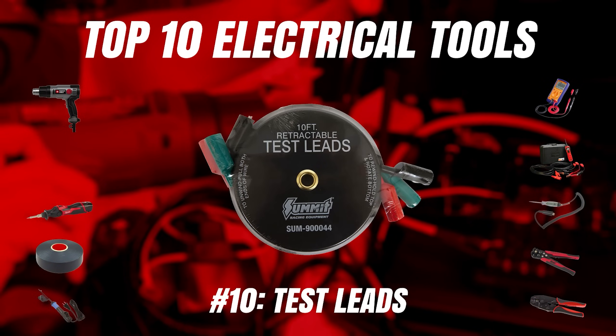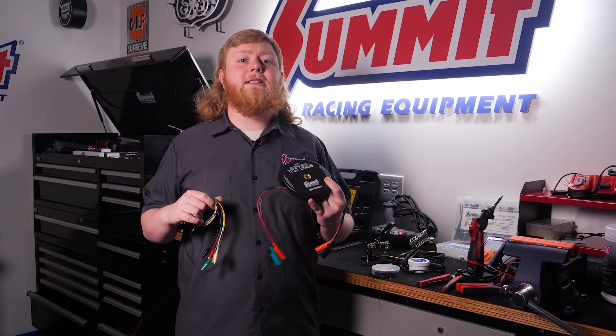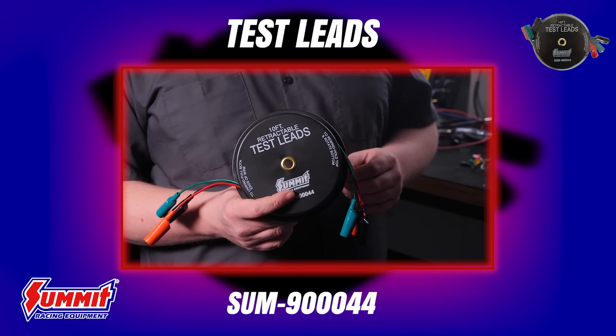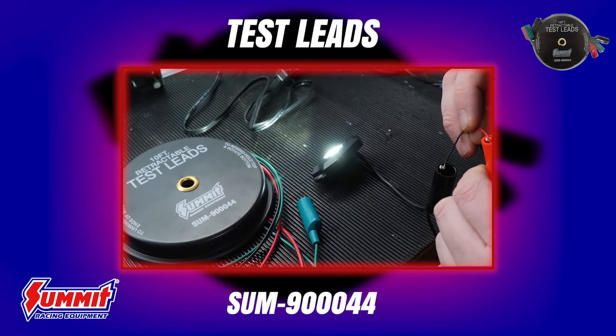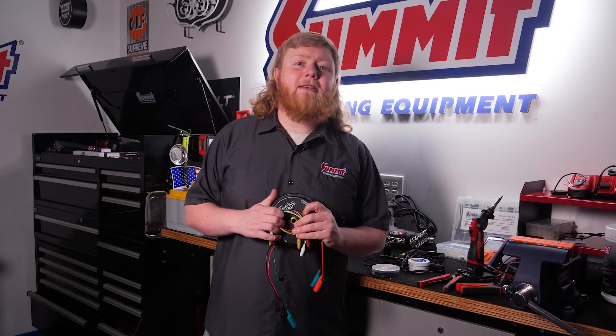Last on our list are test leads. When you want to test an electrical connection before you splice, solder, or crimp it together — or mock up an accessory before running wires — a few test leads can help you out. These are both Summit Racing brand test lead sets; this one even has a cool retractable case. They're incredibly valuable for testing circuits and troubleshooting electrical problems. Just remember, the wires are relatively thin and can't handle a lot of current, so don't use them for testing a starter motor or other high-amp-draw components.